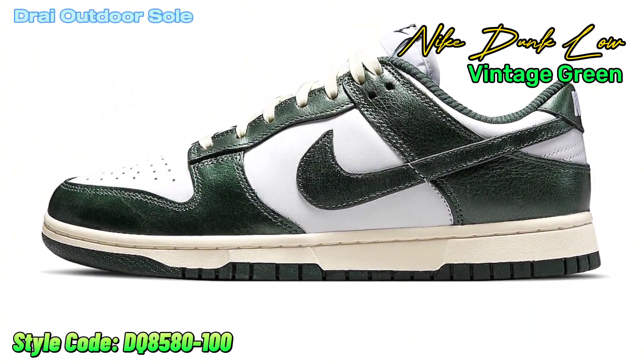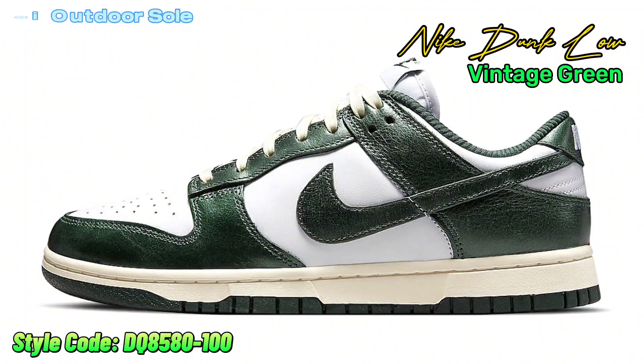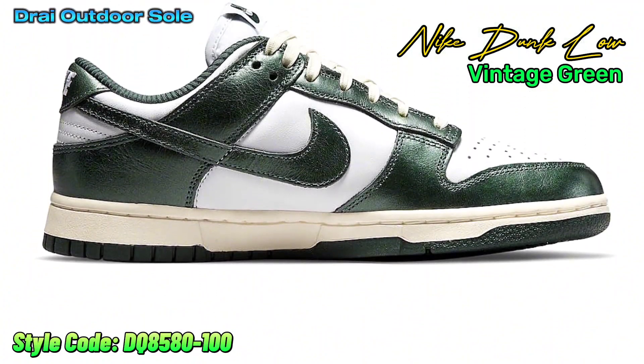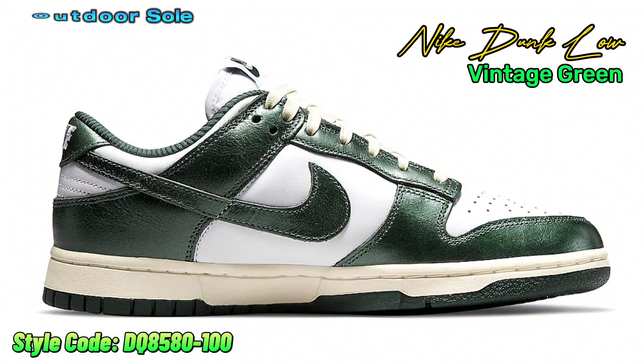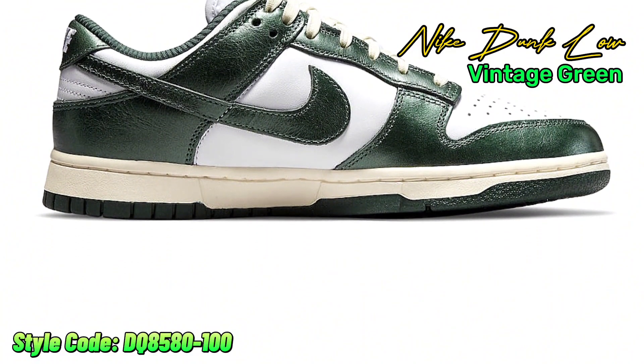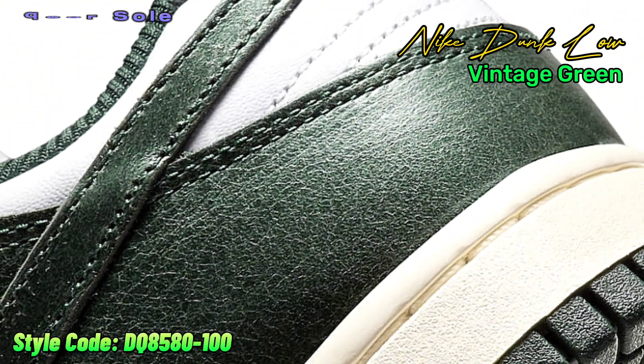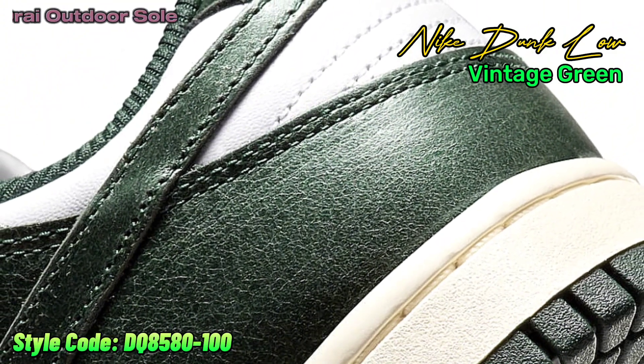Nike Sportswear will also be releasing a vintage green version of the Dunk Low in 2022, to go along with the vintage navy pair. This classic version of the Nike Dunk Low maintains a straightforward design with a white leather foundation and corresponding nylon tongues, laces, and heel branding. The off-white laces and cream Nike branding on the insoles sit above a yellowed midsole.